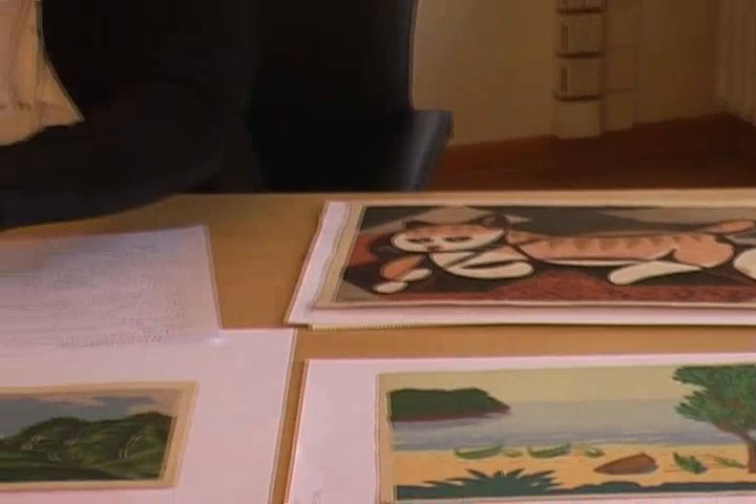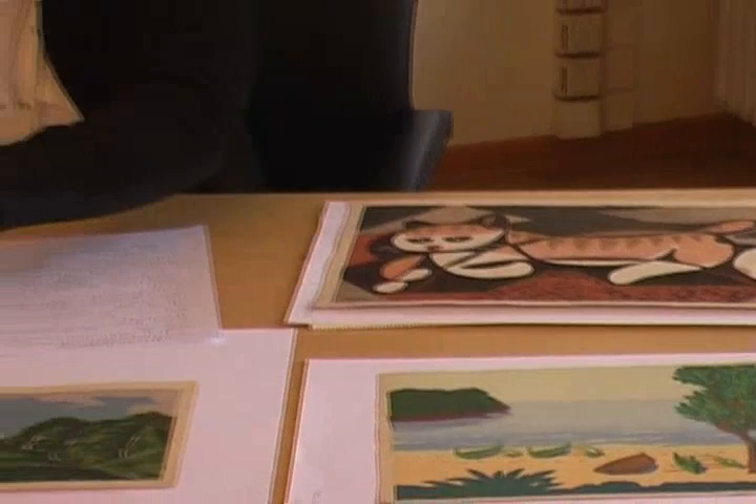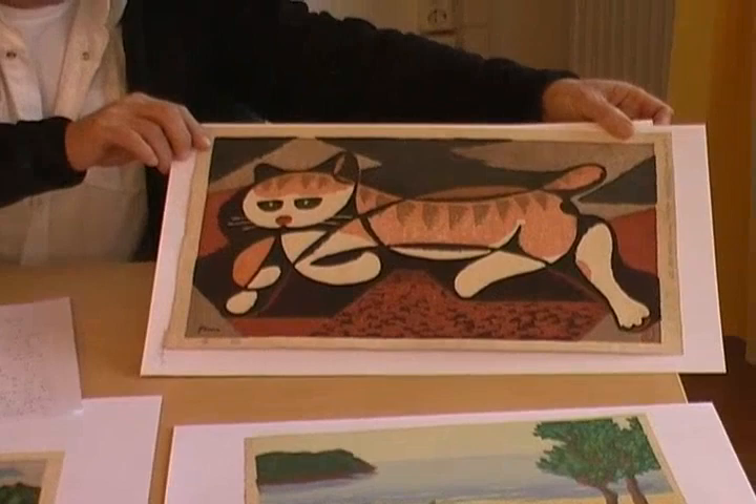Here you have a few examples. This is Unichi Hiratsuka in black and white, for instance. Or two landscapes by Masao Maehara. Or the famous cats by Tomo Inagaki. It looks very modern, very Western-like.